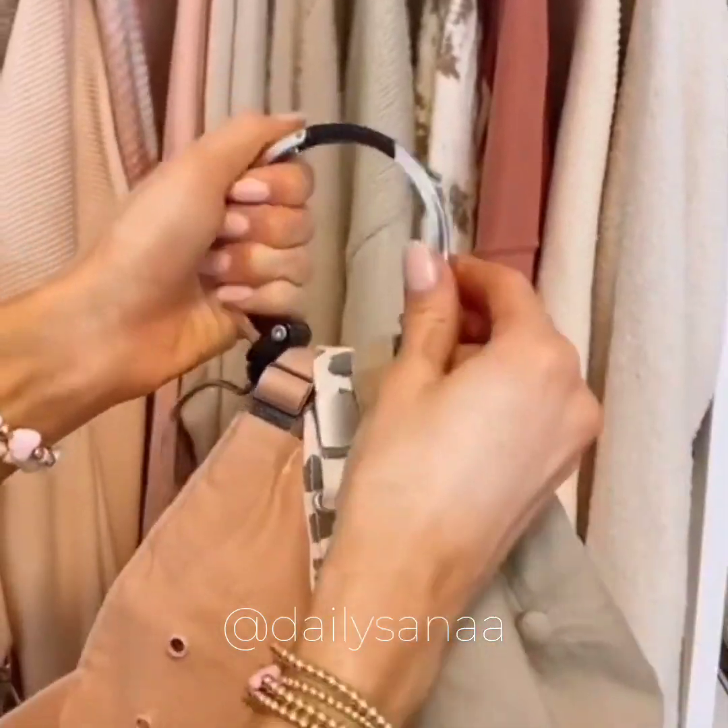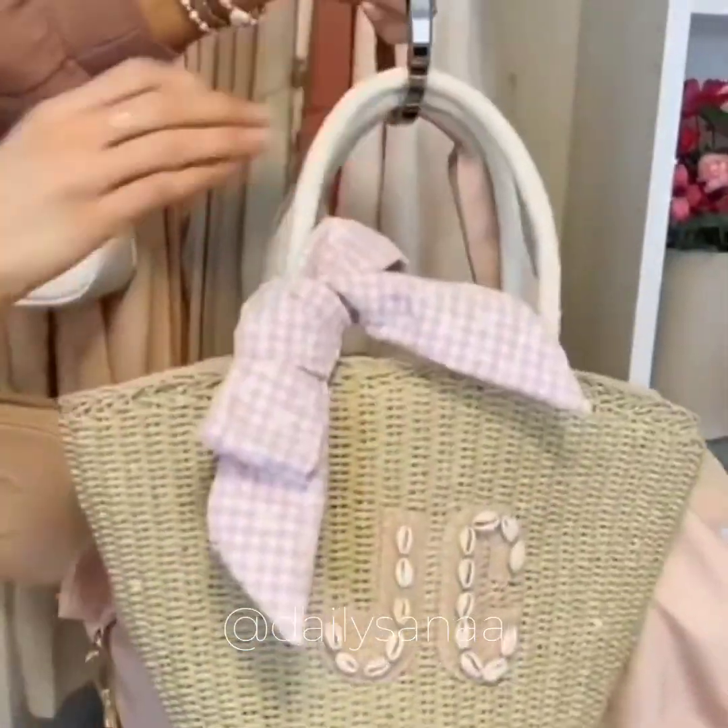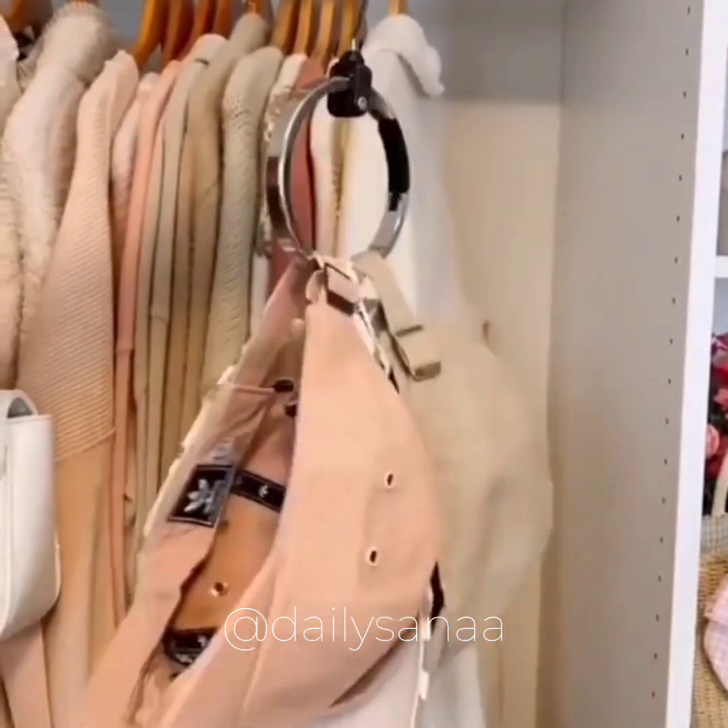And this 360-degree solo hanger is perfect for organizing hats, belts, handbags, and scarves in your closet while taking up minimal space.